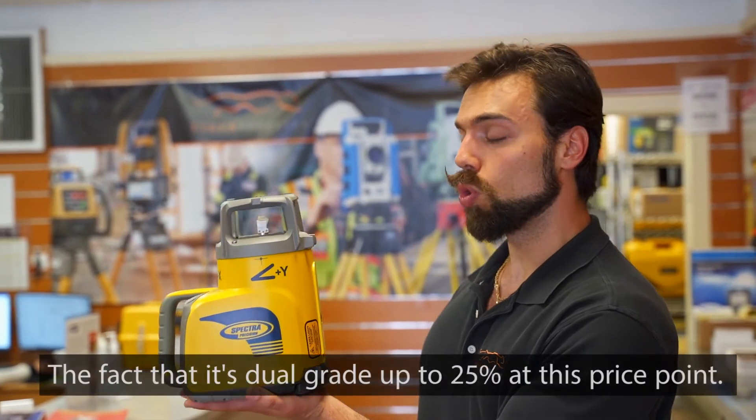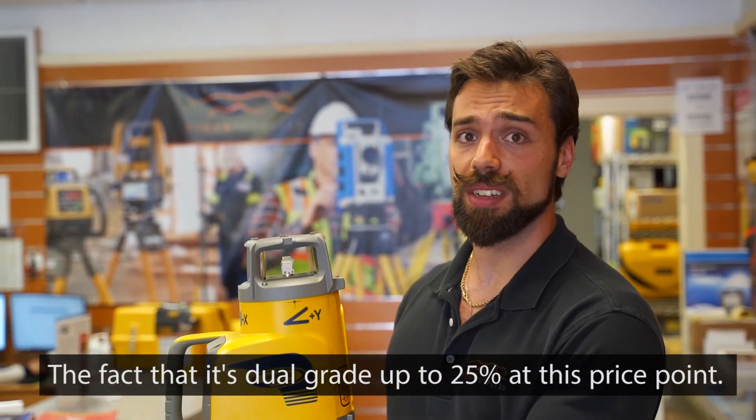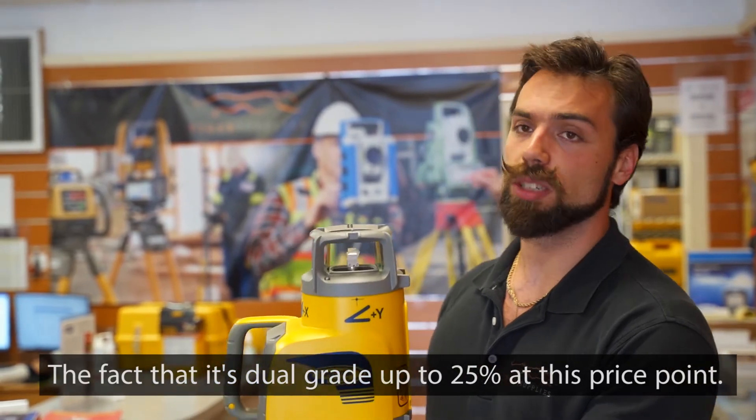What makes this grade laser stand out compared to the pack? Really it's the fact that it does dual grade — X and Y axis — up to 25% at this price point. It's a very competitive price.